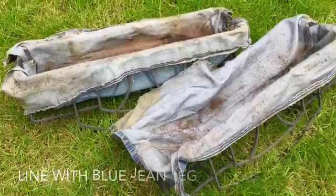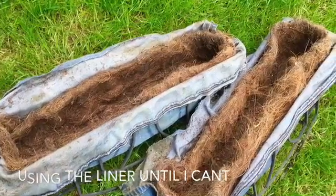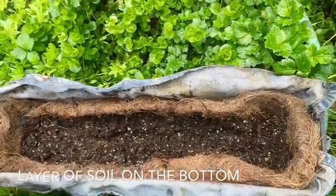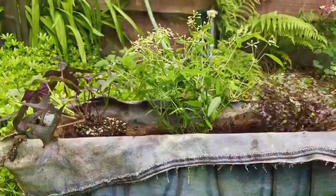I went ahead and lined the wire rack with the blue jeans, and then I'll continue to use the coconut fiber until it falls all the way apart. After I laid that in, I put down a thin layer of soil.